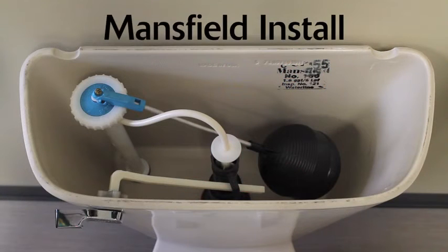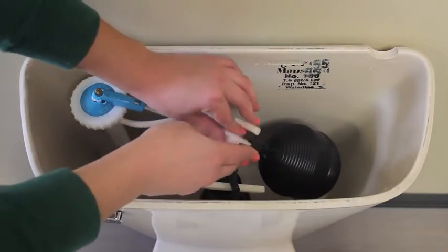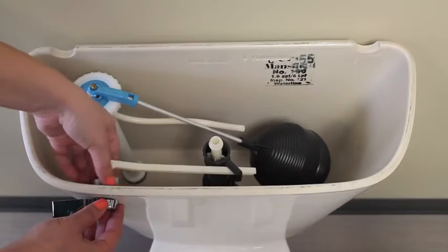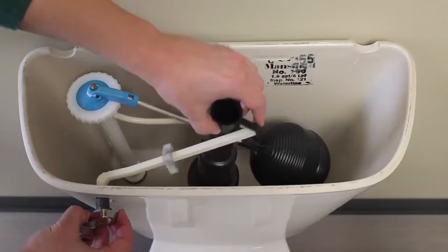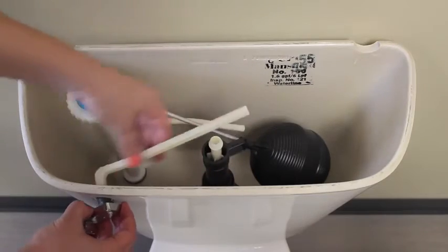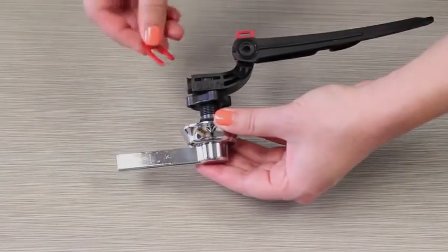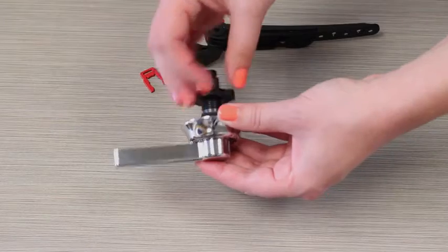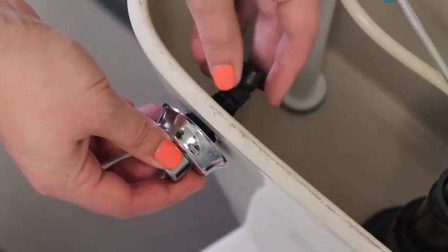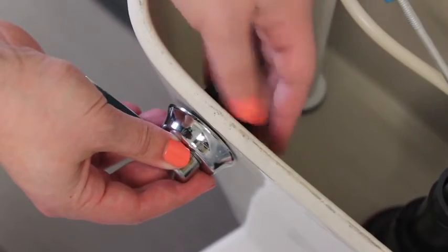This section is for Mansfield Tower flush valves only. Twist off the valve top of your Mansfield flush valve. Unhook and remove your old lever. Remove the hook and the top red locking clip, and set aside for later. Remove the elbow, arm, and mounting nut. Insert the handle assembly into the tank hole and secure the mounting nut on the inside of the tank.